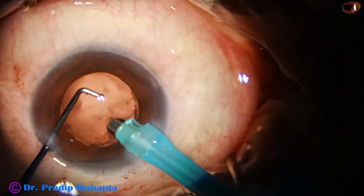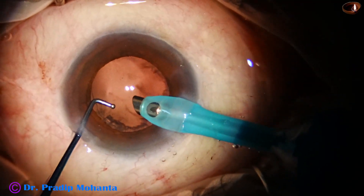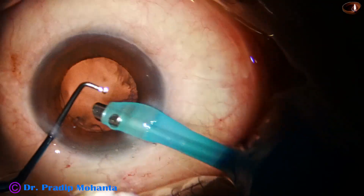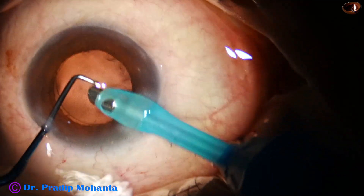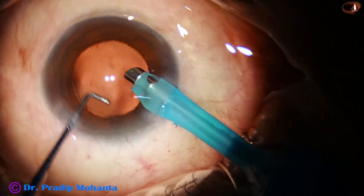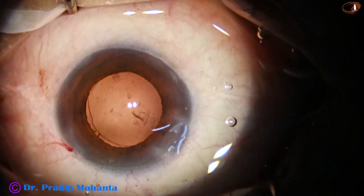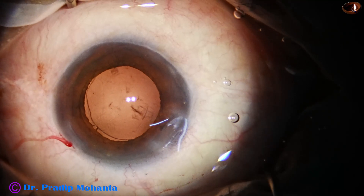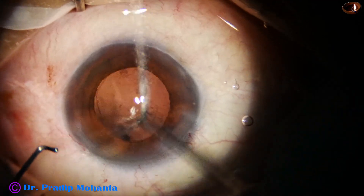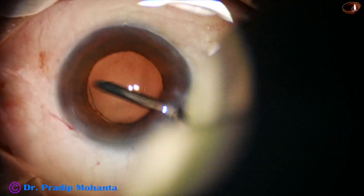At this time, the IA mode vacuum is about 350 and flow rate 35. By the handpiece itself, I try to remove the cortex, and most of the time I am successful. But if at any point of time I feel that it is going to be dangerous, I immediately stop, come out, inject visco, and use either bimanual irrigation aspiration, SIMCO, or coaxial irrigation aspiration.